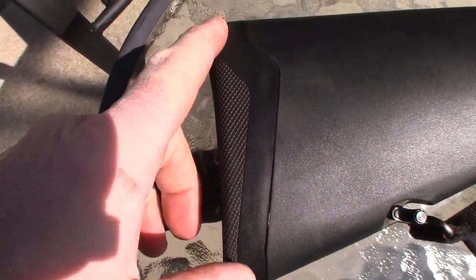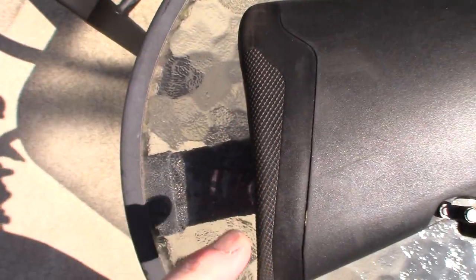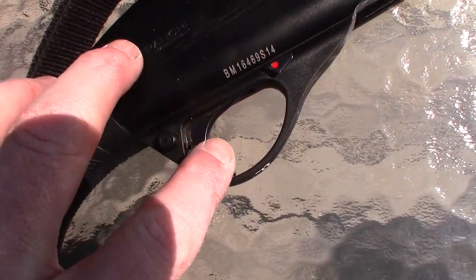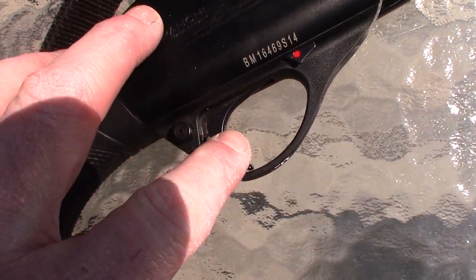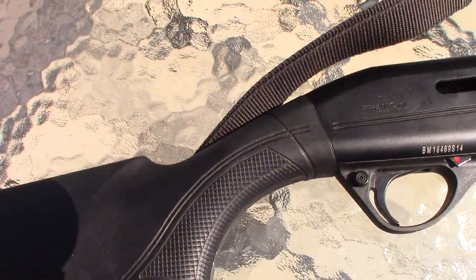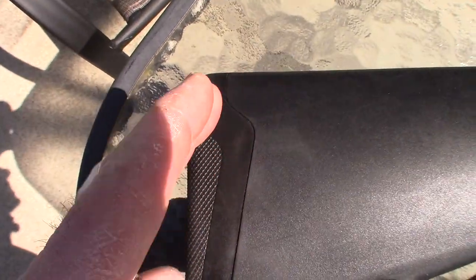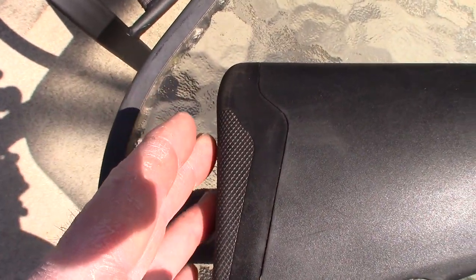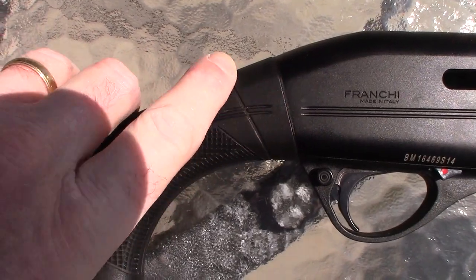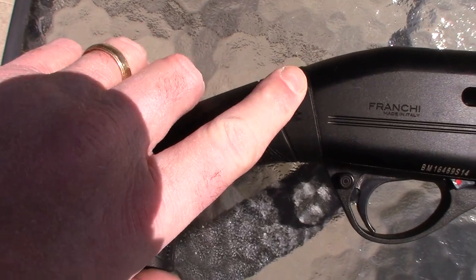Your length of pull, or LOP, is measured from the butt pad to the trigger. I believe this one is fourteen and three-eighths inches. They do make a compact model with a different butt pad and shims — it starts at around twelve and a half inches and goes out from there to be longer. It comes with three different shims at different angles for your shoulder so you can angle it to fit right, with your cheek looking down the vented rib of the barrel.